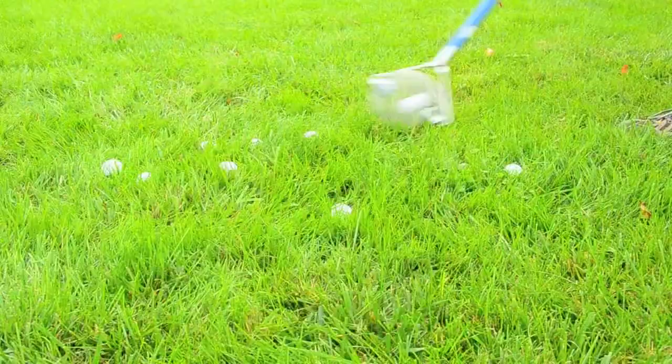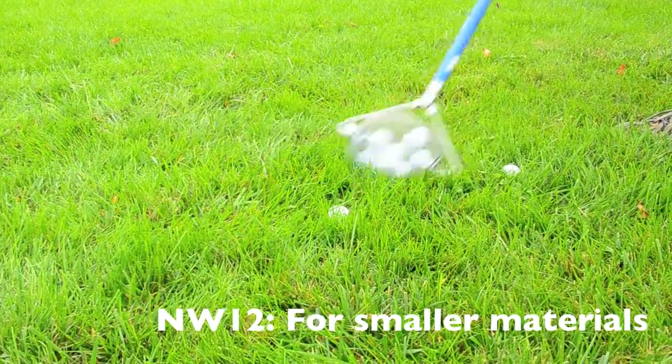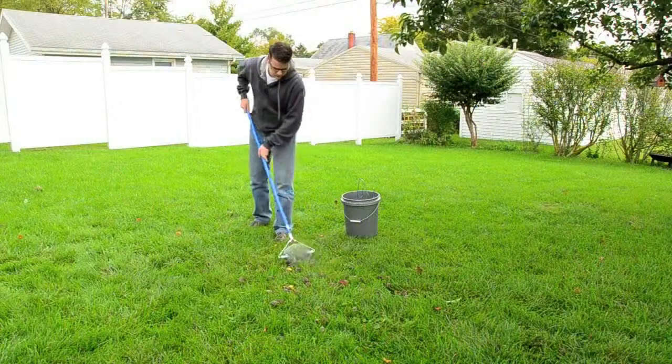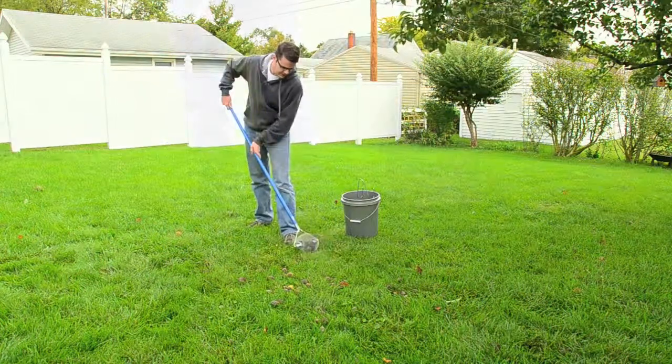The dumper attaches to a five gallon bucket or box. Don't limit your imagination — use the nut wizard to pick up golf, tennis, and baseballs, all sorts of nuts, apples, oranges, lemons, and so much more. You'll be amazed just how easy and fun clearing your yard will be with the nut wizard.